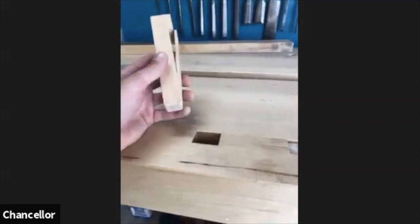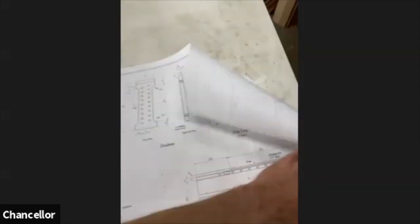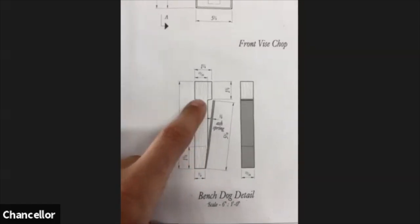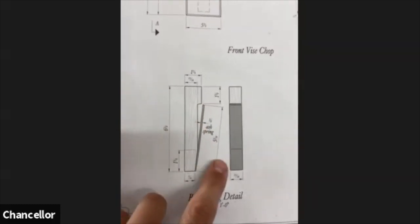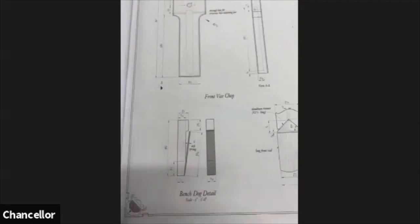Here are the bench dogs again. I built these from a plan — here are the beautiful plans. You can see the dimensions for the bench dog. All it is is a piece of wood where you cut a profile out of it, cut an angle, and glue back on another piece so that becomes the spring. It's just two pieces of wood and it works out really nicely. The only trick is routing the mortises for them since you're not just drilling a hole — you end up making a little jig.